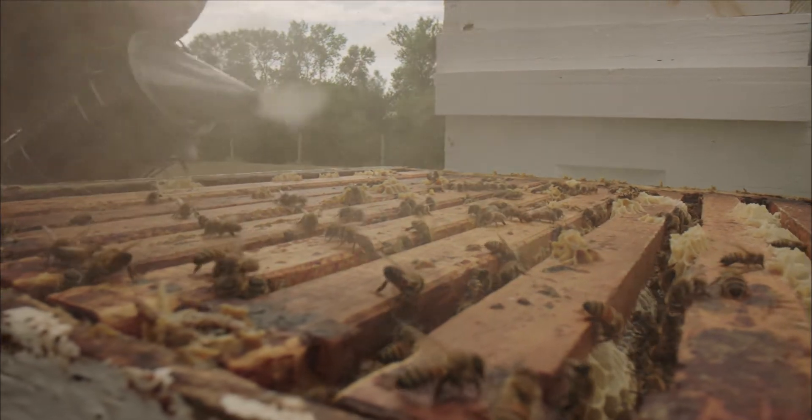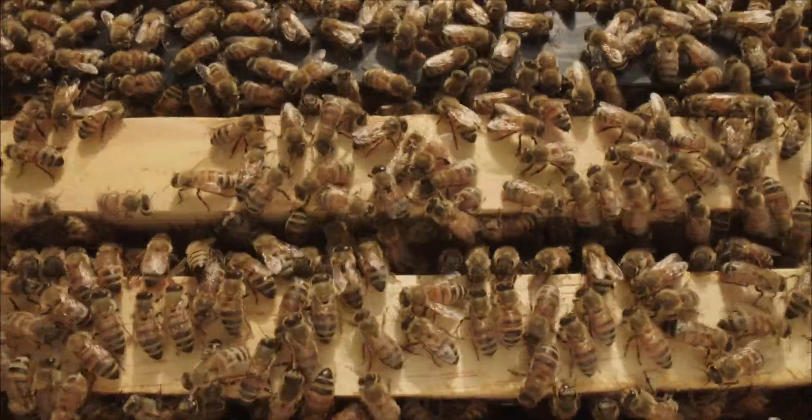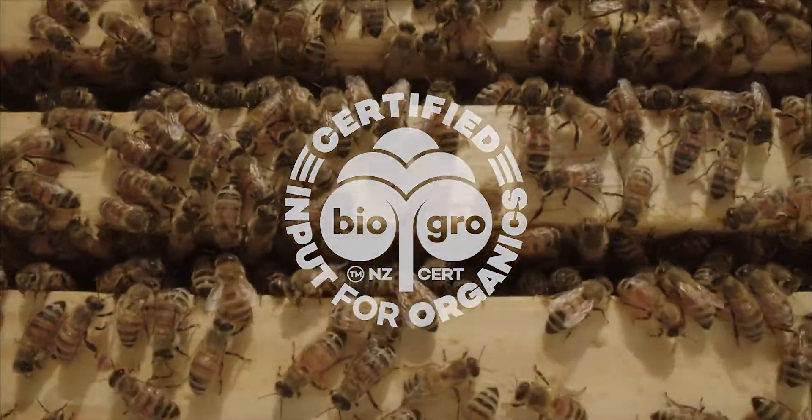Formic Pro is a unique treatment, targeting the varroa where they reproduce — under the cap. As an organically certified product, beekeepers can rely on Formic Pro to be used safely during the honey flow without the risk of residues.